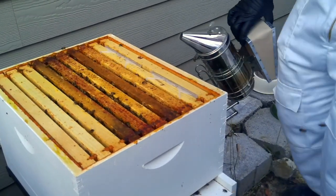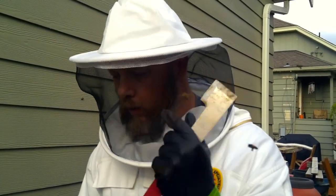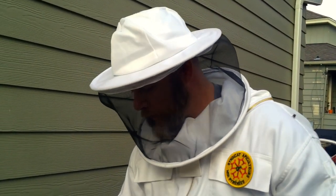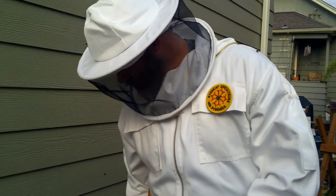They're just bumping me all along the veil and I can feel them on my beard, just nailing it. At this time of day they shouldn't be this angry, but they are.